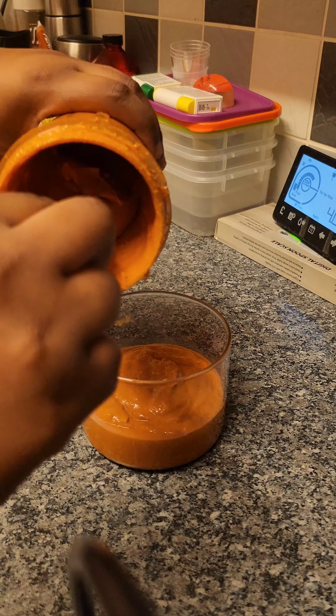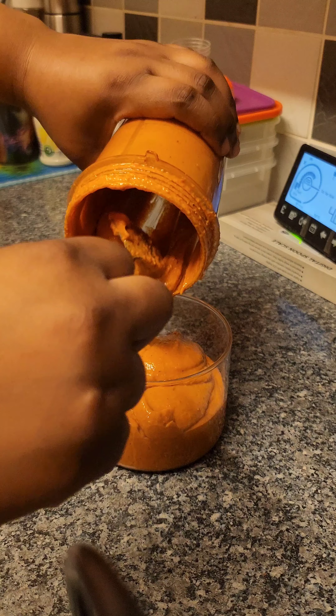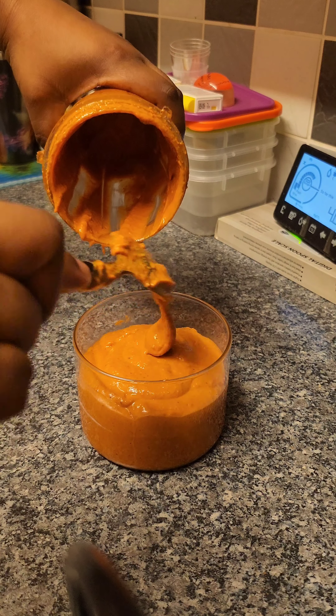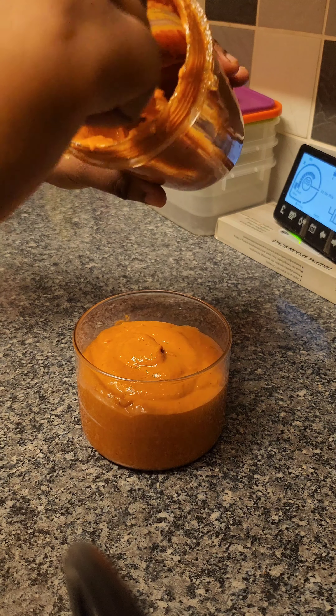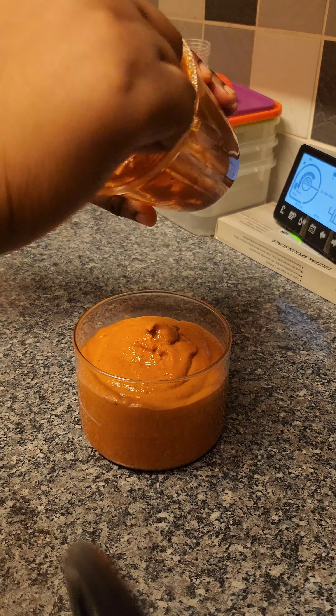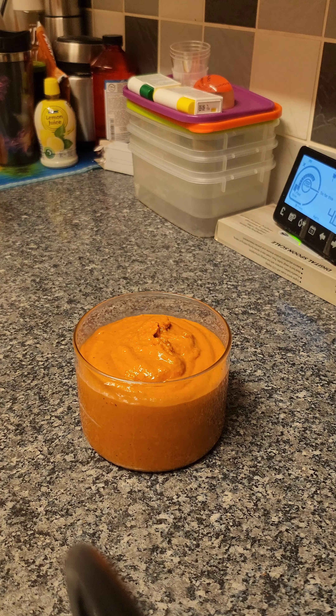So that's the new muhammara sauce. I'm going to store this in the fridge — I'm not sure how long it's supposed to be in the fridge for, but I'll be having it later. I'm pretty sure I didn't do it correctly, but it's a very mild sauce.